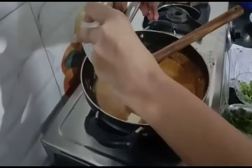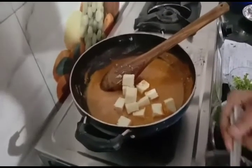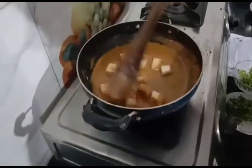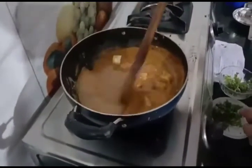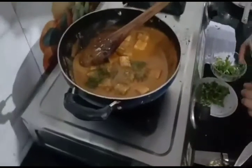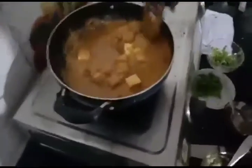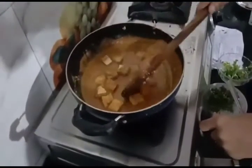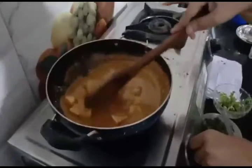Now I am adding paneer cubes. 1 tbsp kasturi methi.